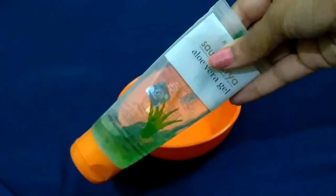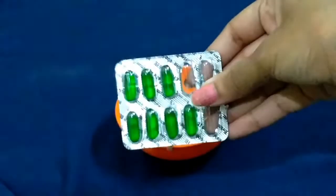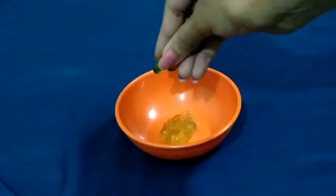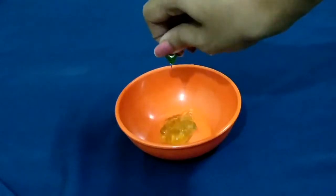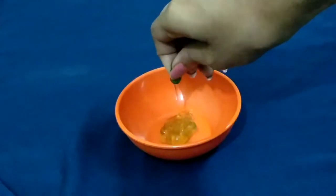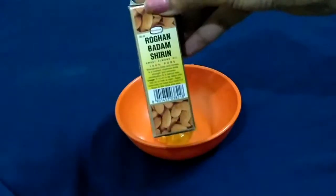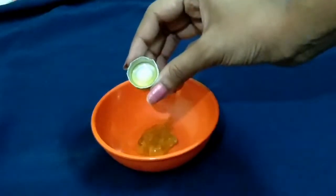Let's see how this gel is made. First, we have aloe vera gel — you can use aloe vera gel. Then we have to add vitamin E capsules; I have added 2 capsules. Then we have to add rogan badam shirin, which is almond oil.